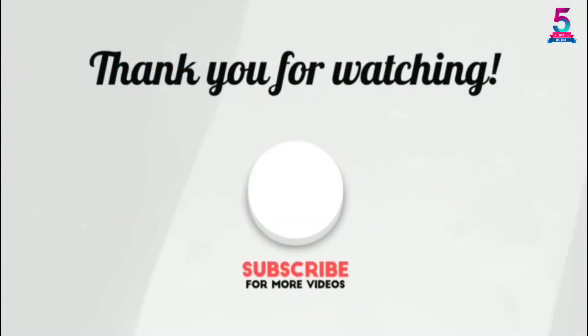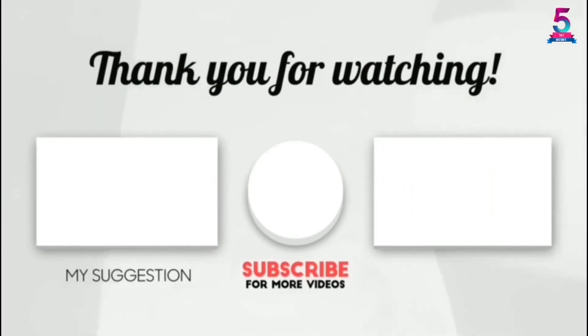Thank you for watching. I hope you liked this video. If it was helpful to you, please make sure to leave a like, comment, and don't forget to subscribe.